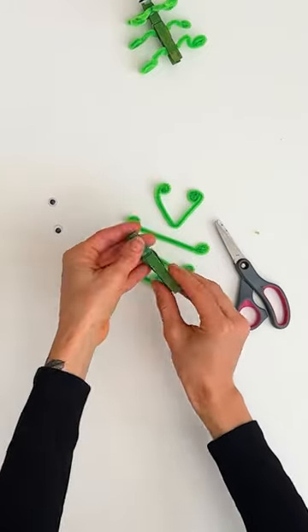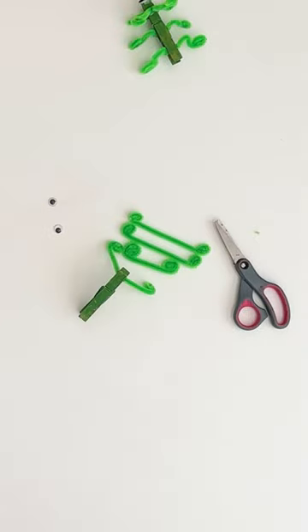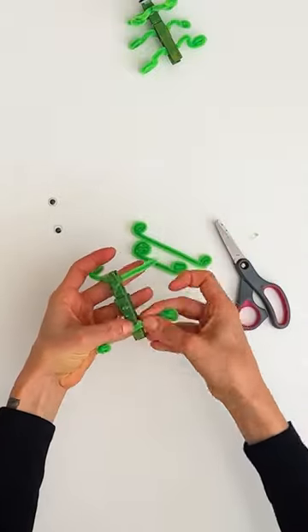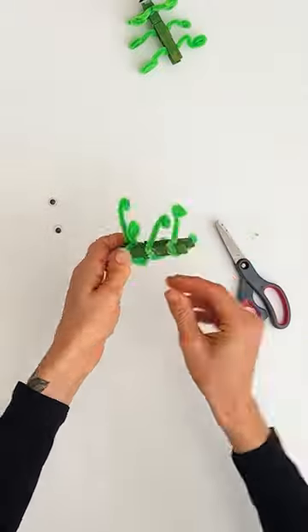The next step is to take a clothes peg — we painted a wooden one green to match our green pipe cleaners — and stick your antennas and legs on. You want your antennas to be on the shorter end of the peg, and then space the legs evenly on the underside, giving them a twist and a fiddle around the peg until you're happy with your grasshopper's shape.